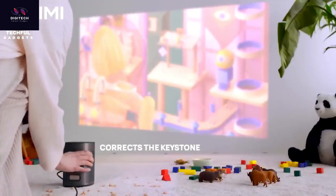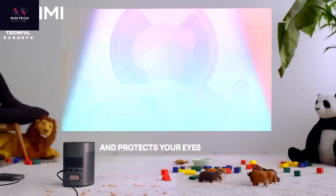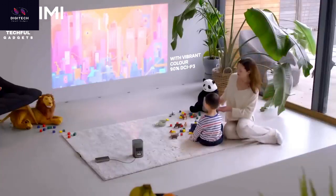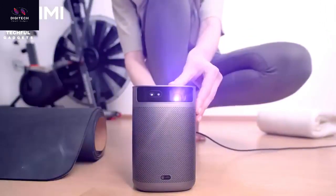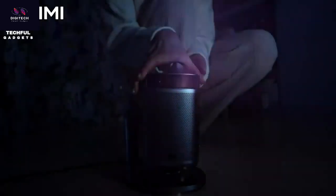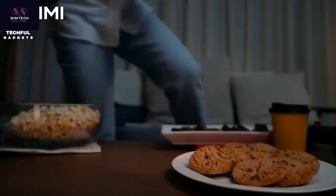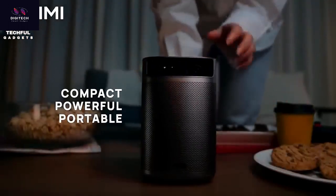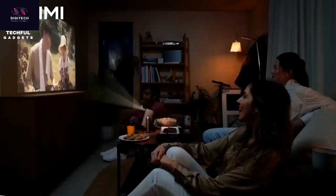Take movie night up a few notches with the XGIMI MoGo 2 Pro 400-lumen portable projector. Enjoy brilliant, lifelike visuals with 400 ISO lumens, D65 color temperature standard, and 90% DCI-P3 color gamut. Never miss a moment with ISA 2.0 technology. Immerse yourself in a cinematic experience with built-in dual speakers featuring Dolby Audio, seamless 4K video decoding, and 3D content. The upgraded Android TV 11.0 offers a user-friendly experience. Connect to your power bank and take it anywhere.